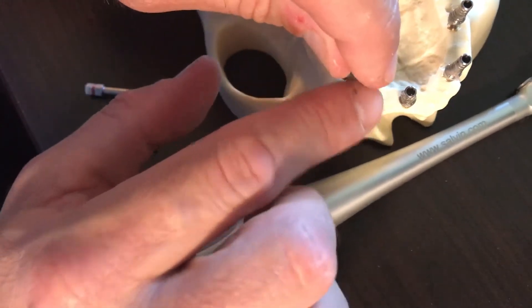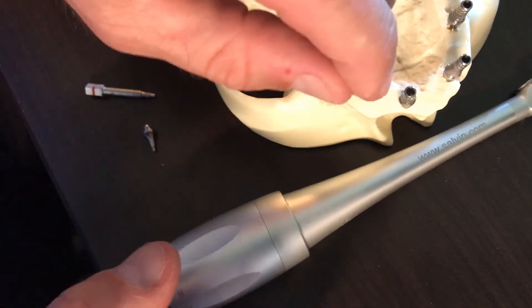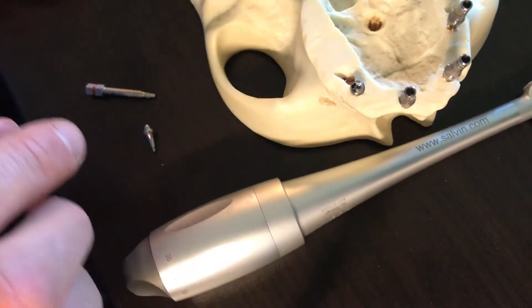In this case, it's a 30-degree abutment, and it helps me line it up parallel to the other pins. Now I'm going to switch over to a non-engaging abutment.